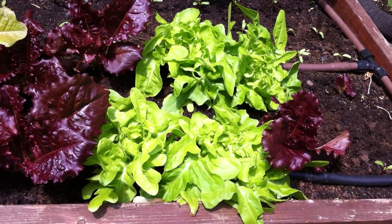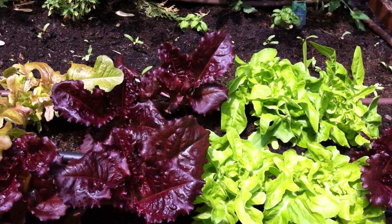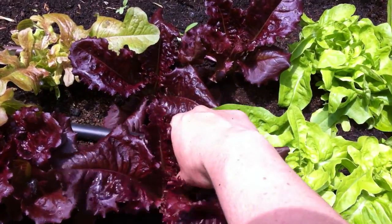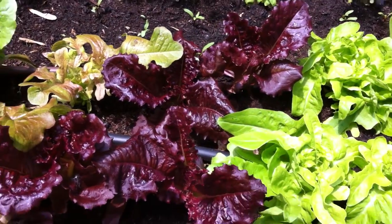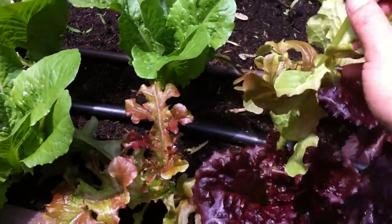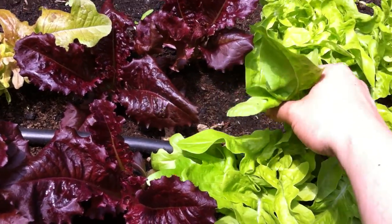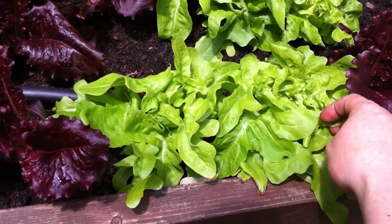we simply bring our salad bowl outside and remove the larger outer leaves to let the smaller inner leaves grow. We can come and grab a couple of nice big leaves per variety of lettuce. You can also do the same for kale, Swiss chard, beet greens, or anything that you want to eat the leaf.